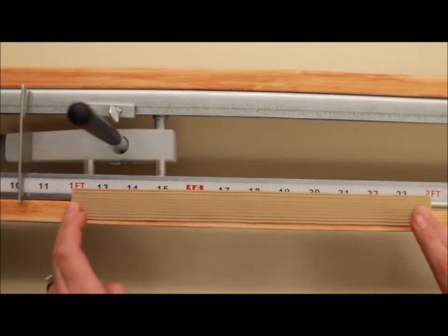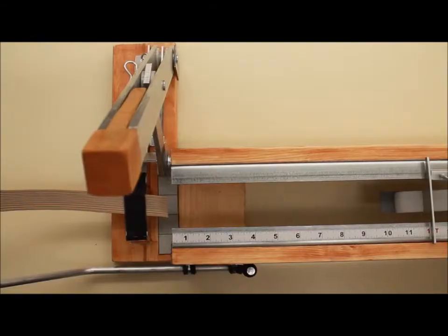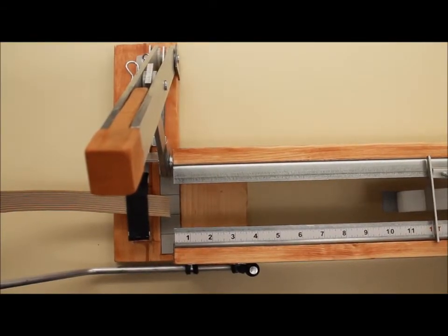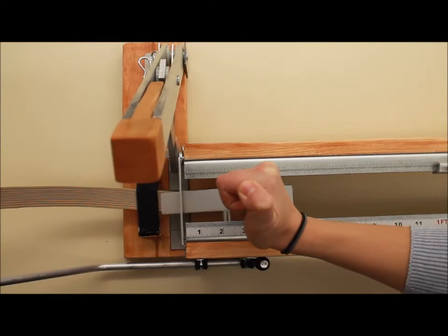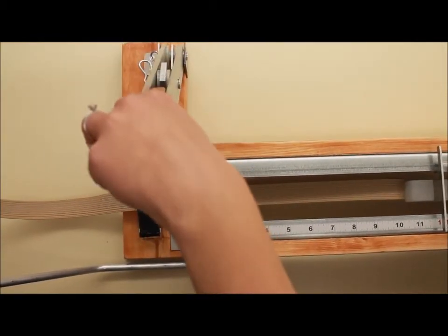As you can see, we measured 12 inches and we got 12 inches out. To cut the same piece of elastic again, repeat the process by pushing the clamp, grabbing, pulling to the stopper, and cutting.